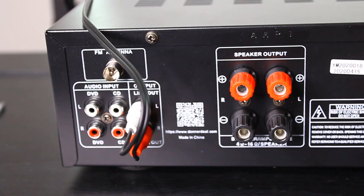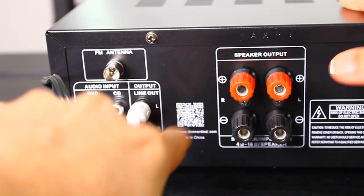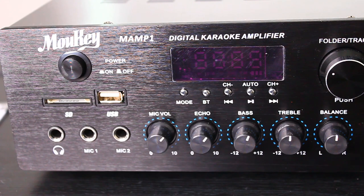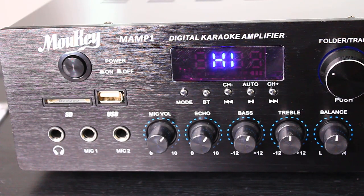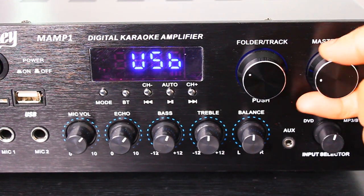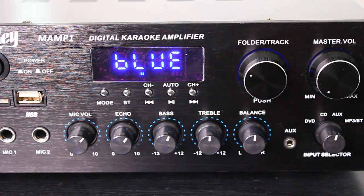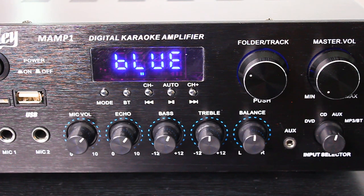I've plugged in the RCA cable into the line out right here to connect it to the speaker. I've plugged it into both the speaker and the outlet. To turn it on, just push this in — as you can see it's turning on. I'm going to turn down the volume, and sometimes I can't remember the order of the modes, but there we go — now we're on Bluetooth. My speaker has its own volume knobs, so I put the volume at half on the speaker just so it's not blasting right off the bat.